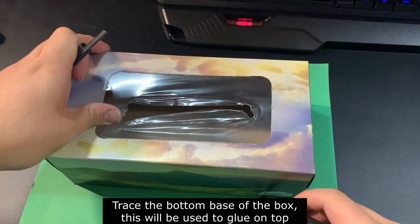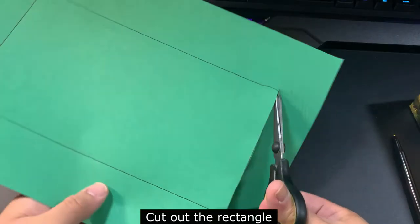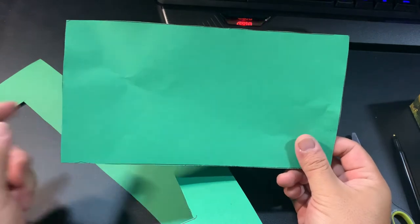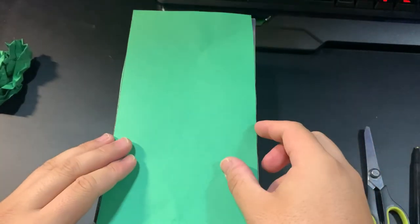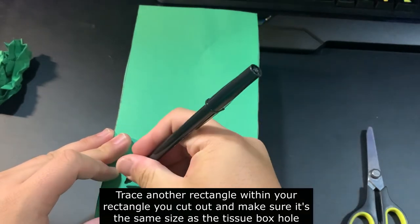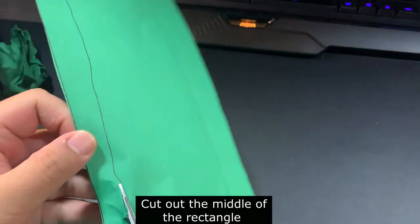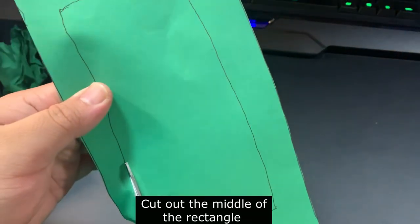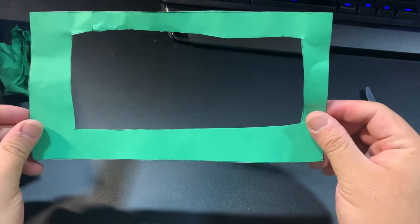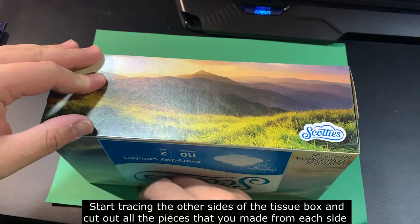Now it's time to start cutting out the rectangle. The next part you want to do is trace another rectangle within the piece you cut out so that it lines up around the hole of the tissue box. Once you're done drawing your rectangle, make sure to cut out the middle of the rectangle.